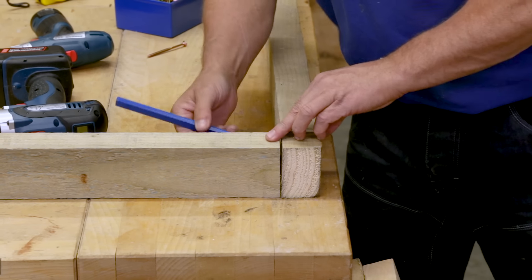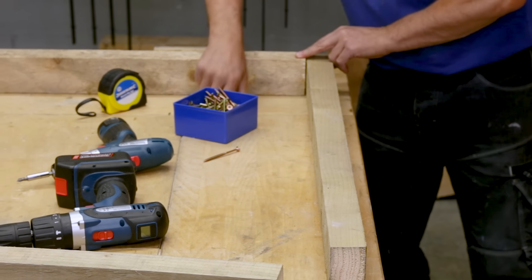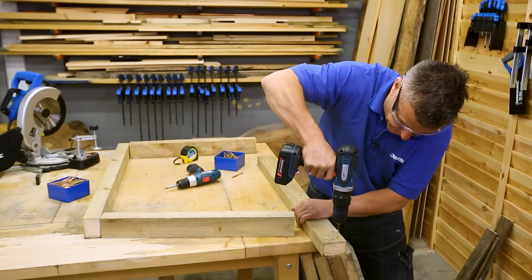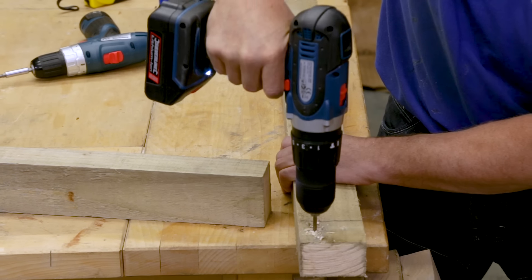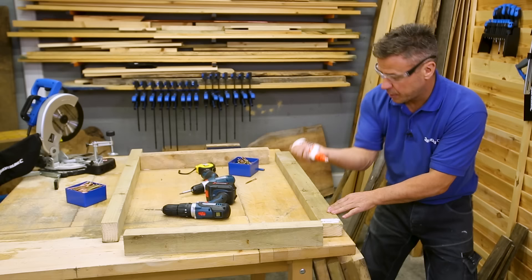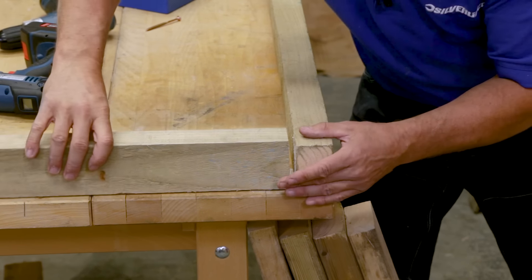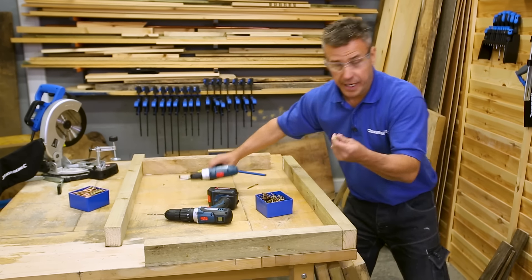I'm going to use my pencil to mark up the width of the wood on both ends, then turn it over and drill right in the centre — two pilot holes on each end. I'll put plenty of glue on the corners, place it on the corner of the workbench so I know I'm getting it nice and square, and use large 80 millimeter screws to fix it.